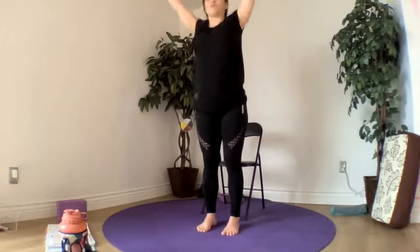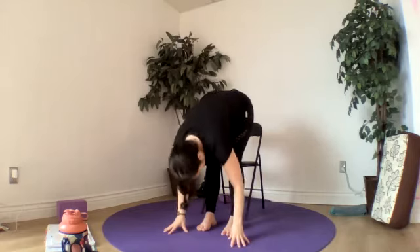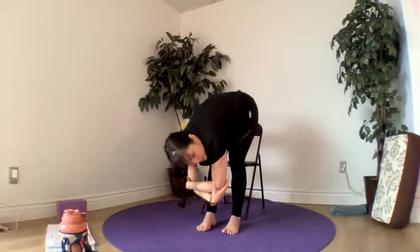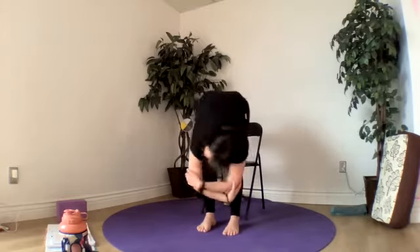Reach our arms up, hinge forward fold, breathe out. Let the head be heavy and hang here. Or you can be stopped on your chair — you can grab your arms, your elbows. Take a little rock side to side like a little rag doll.